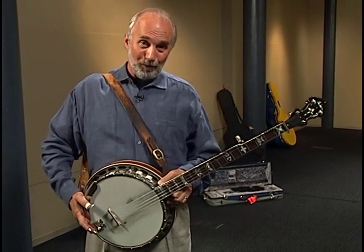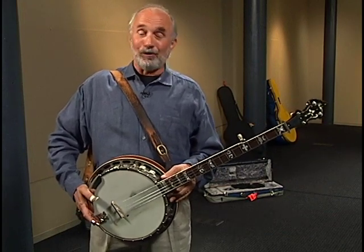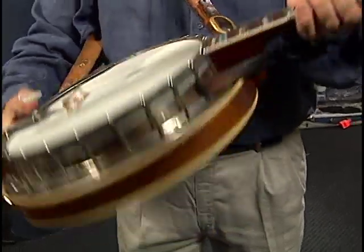Most people believe that the banjo came from Africa in the 1700s and 1800s as a three-stringed instrument called a banjar. One of the strings was shorter than the other two. In the 1800s, we added the fourth string and then the fifth string, but we did keep one of the strings shorter.